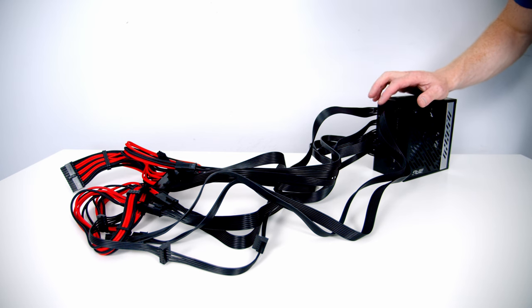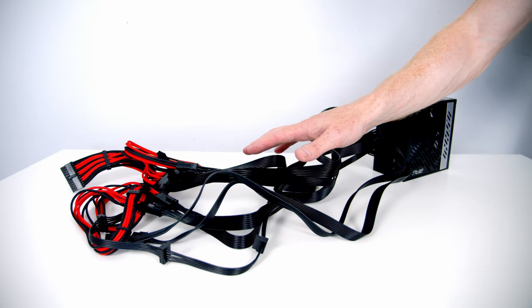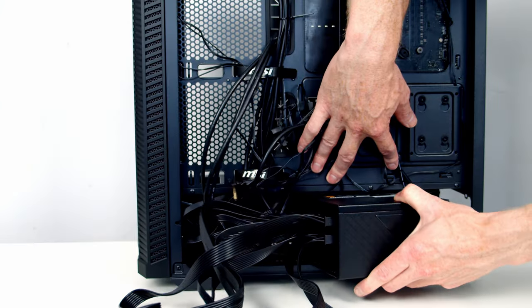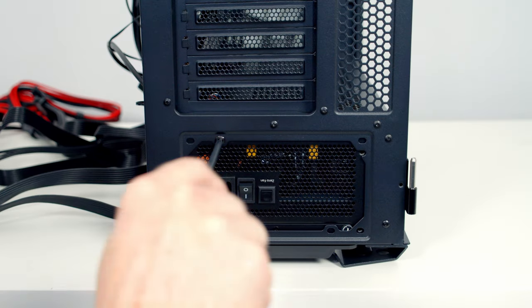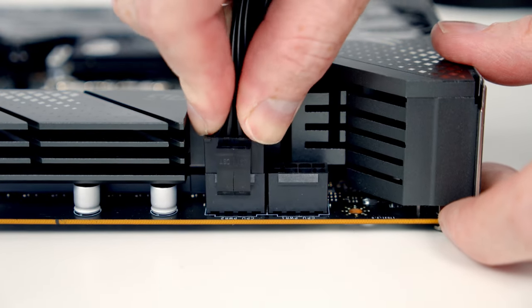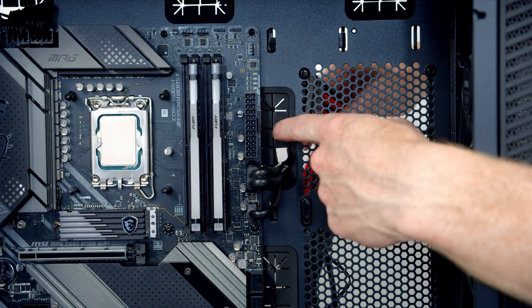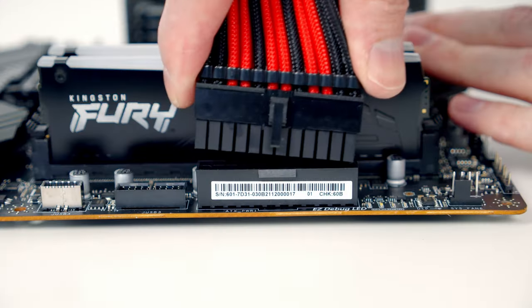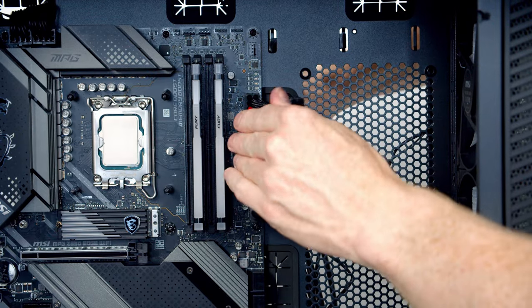With the cables plugged in, I've connected our 24-pin cable, two 8-pin EPS cables, three 8-pin PCIe cables, and a SATA cable. I've also added red and black cable extensions for the 24-pin and PCIe cables. We then slide the power supply into the case with the fan facing downward and screw it in at the back with four screws. The EPS cables plug into the headers at the top left of the motherboard, and the 24-pin cable goes through the cutout and into its header.